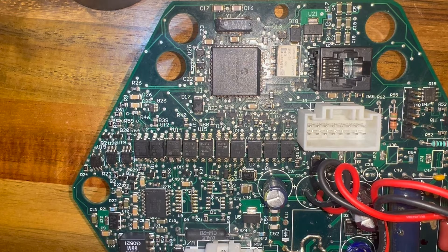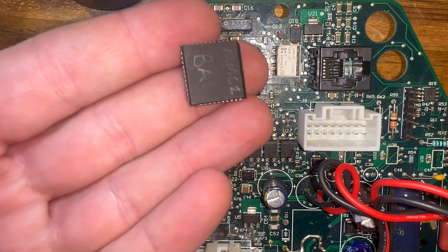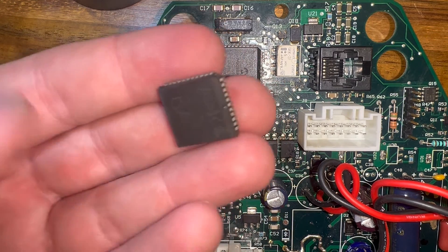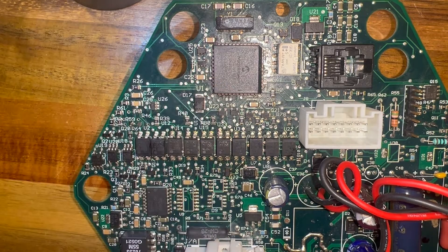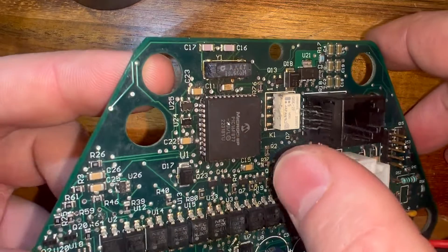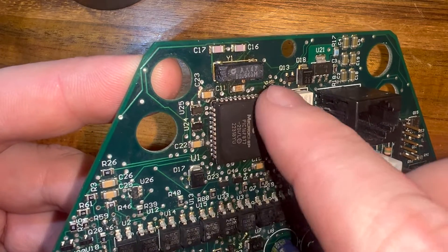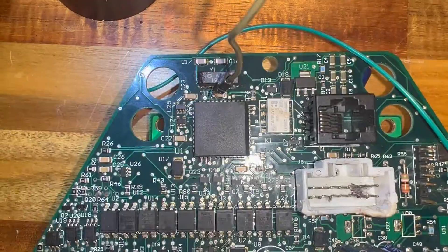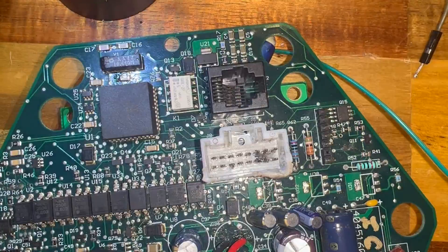What I was able to do — you can actually see it — this is the micro that was in there that was bad. I used my hot air soldering station and took that chip off and replaced it with a brand new one that I just bought from Digikey. If you're curious, this is what that looks like. So let's get started.